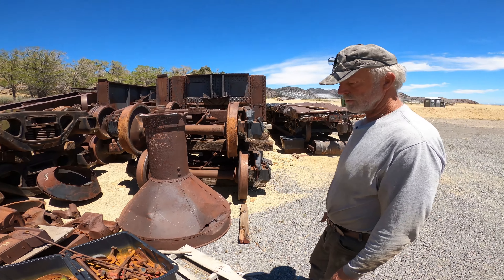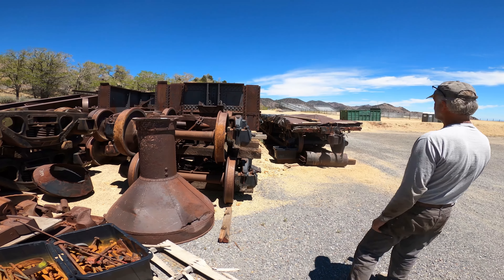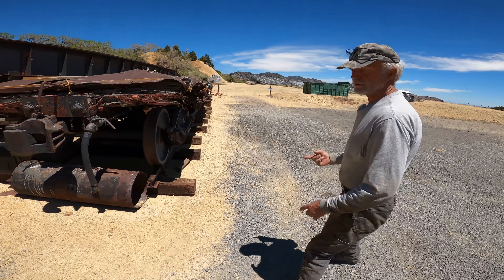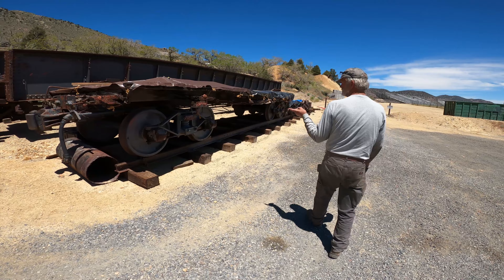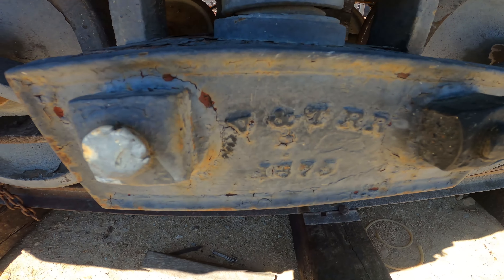It's an older coach — the V&T bought it secondhand — and that burnt also in that big fire. And then here we have Boxcar 1007. It still has the number underneath on the framework and the year of 1872. These aren't the original trucks; these are an upgraded truck, but they're still cast with the V&T RR 1875. So they upgraded the trucks.